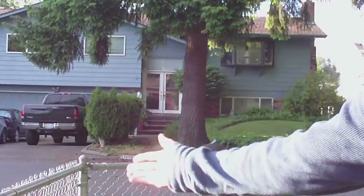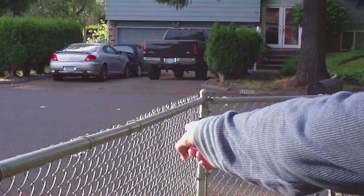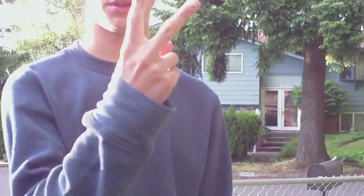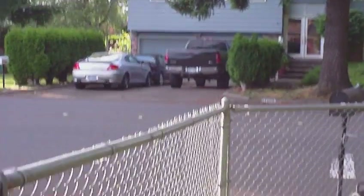Hello guys, I'm going to be teaching you how to climb a fence. I'm going to be teaching you two ways how to climb a fence — there's a hop over and a swing over. So, here we go.